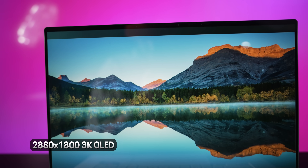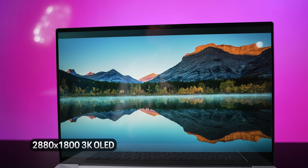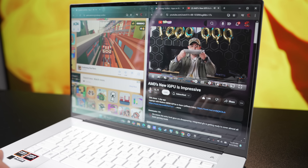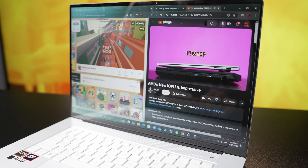This is something I would pick up for college that I'd also be able to game with on the side. And it's at a crisp resolution of 2880x1800 — that's a 3K OLED display right there. That'll provide a ton of screen real estate for multitasking, taking notes, watching lectures, content creation, or whatever you end up doing with this laptop.